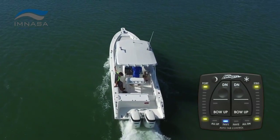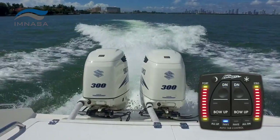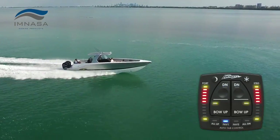Every time you need to get your boat on plane, ATP fully deploys your trim tabs automatically for a quicker hole shot. Not only does that increase efficiency, it also keeps the bow down to make sure you don't lose sight of the horizon.